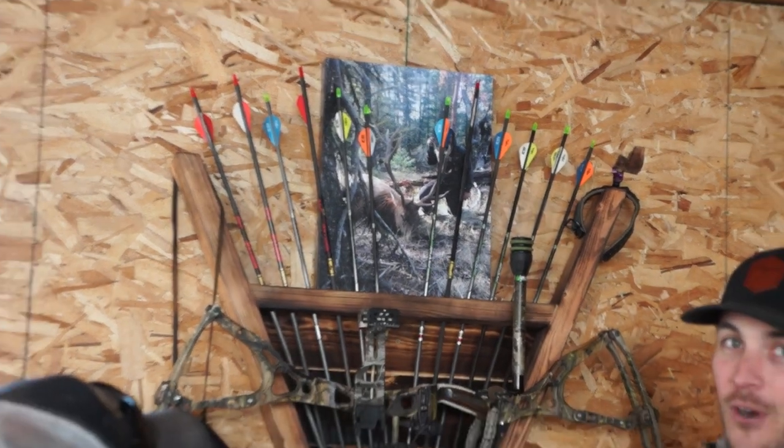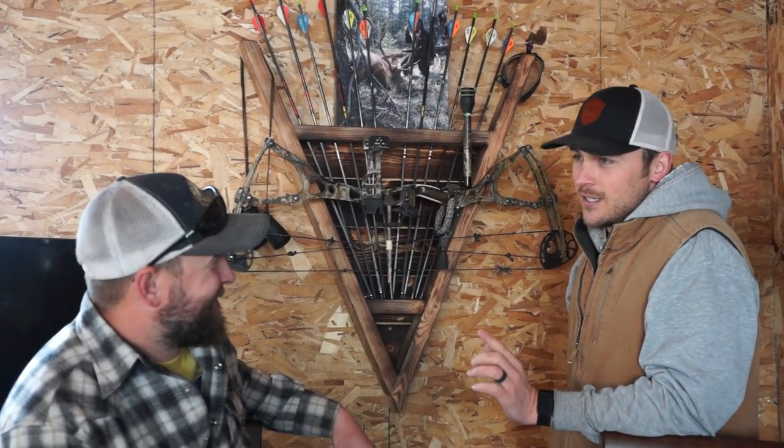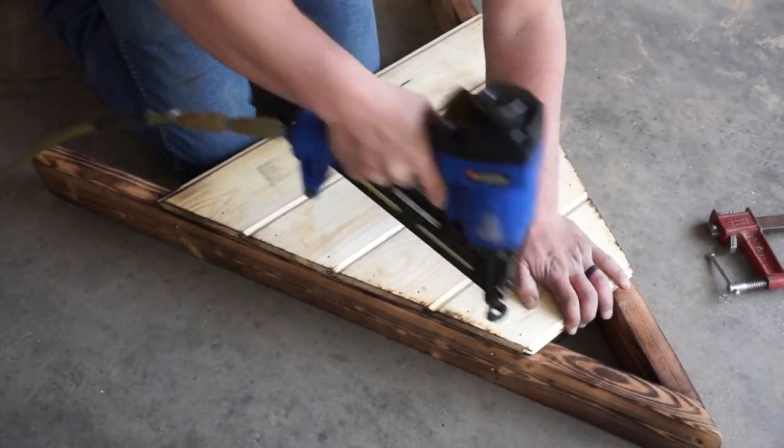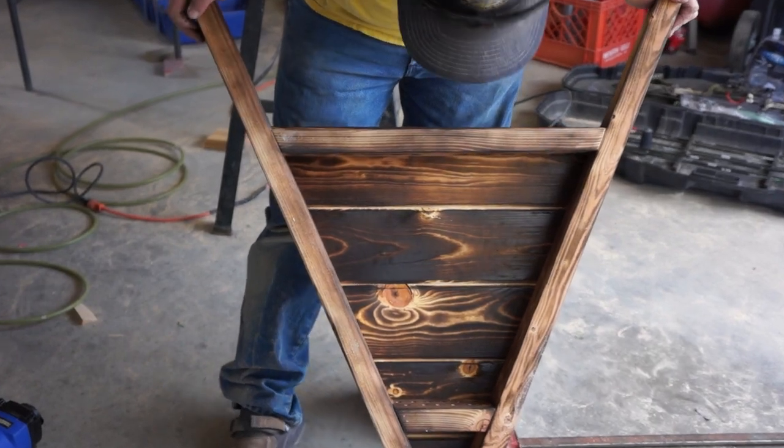So this isn't just a bow rack - it's a multi-purpose utility storage unit. Then you need something to hang your bow with. We chose timber locks because Craig forgot his antler sheds. You can do antler sheds - put them on the sides. Craig's going to try that out, but otherwise timber locks give a nice look.